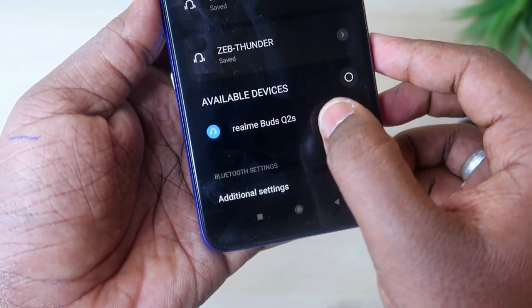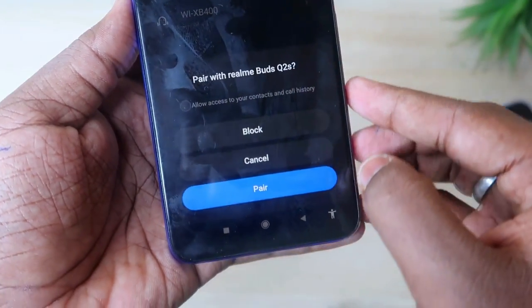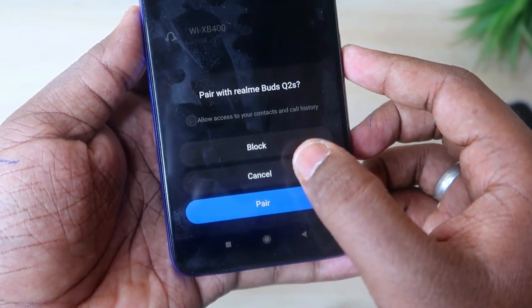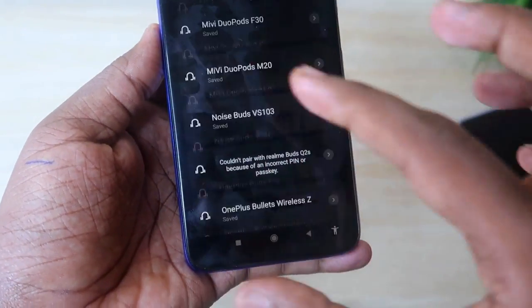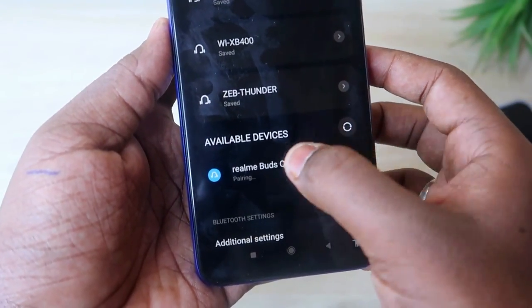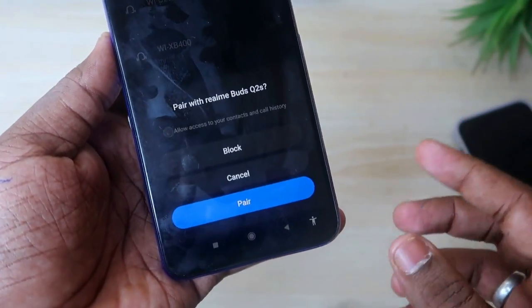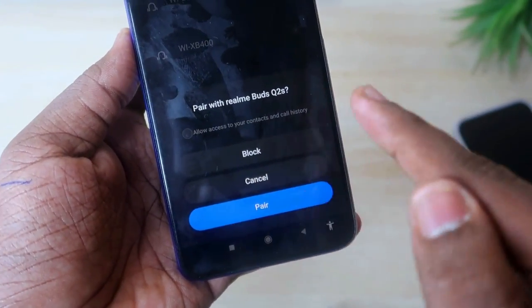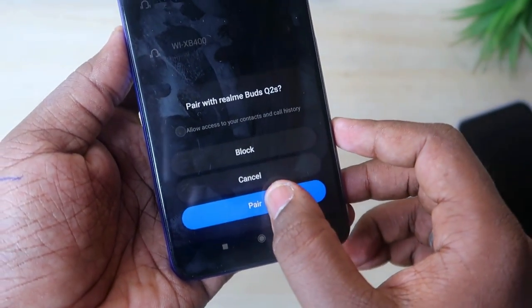Once the Realme Buds Q2S appear, click on them. You'll get a notification dialog asking to Pair, Block, or Cancel. This dialog box is your confirmation that the earbuds have been successfully reset. If you do not receive this dialog box, the reset has not completed.